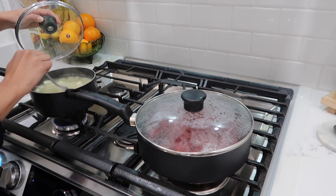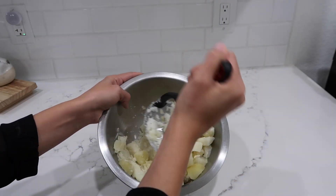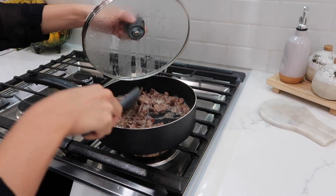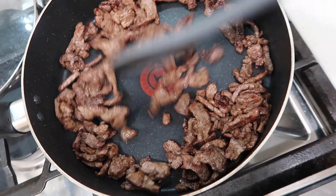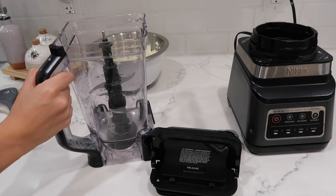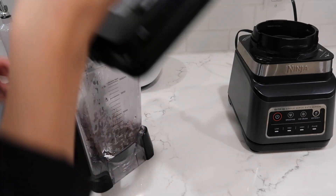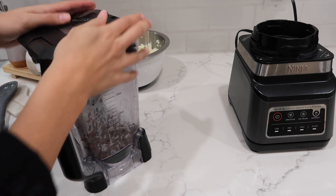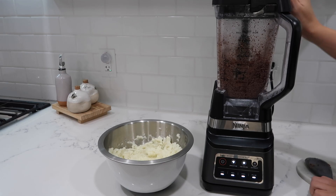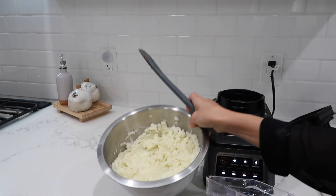Alright, it looks like these potatoes are done — just drain them, now putting them in here and we mash. Let's check on this meat, we'll leave it uncovered for now. The meat looks pretty much done to me. We have our blender set up over here so I'll put the meat in my blender. Now we put this meat into our mashed potatoes.